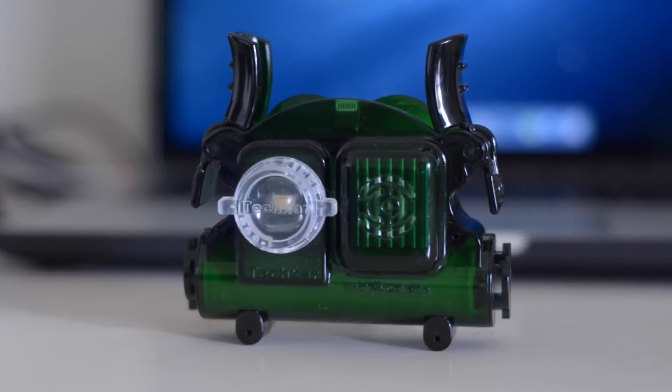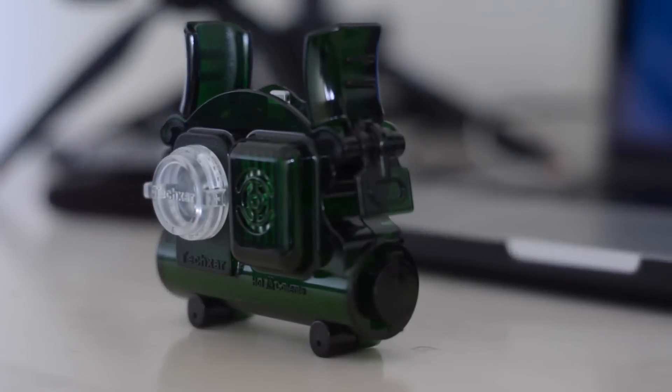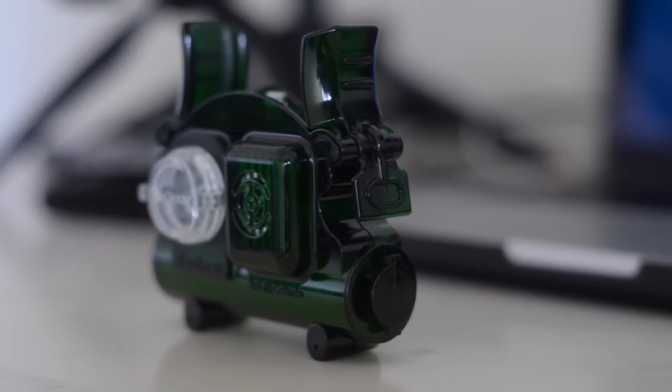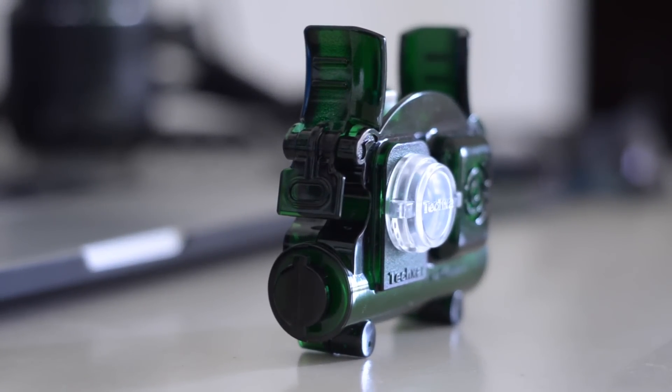Hey guys, TechEKHD here again with another video. Today I have the review of the TX5 Photo Video Light and Portable Battery Pack for the iPhone 5, 5S, 5C and iPod Touch. This is a fairly unique product in regards to its functionality and design. I've personally never seen a product that looks and functions like the Texar TX5 does, so without further ado, let's get straight into the video.